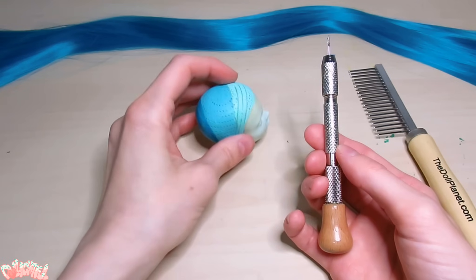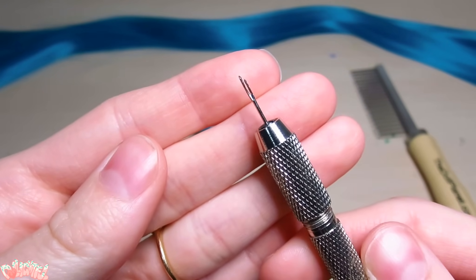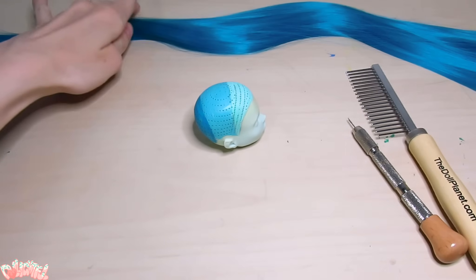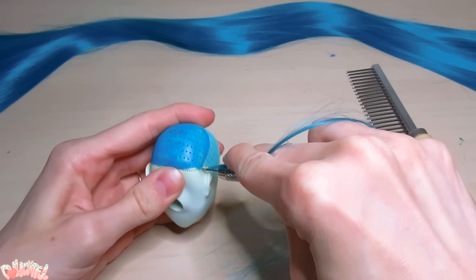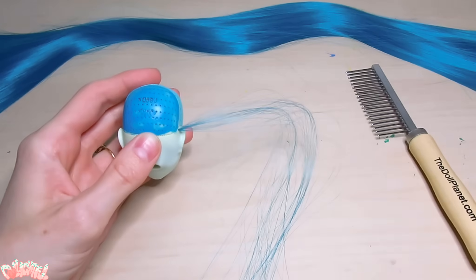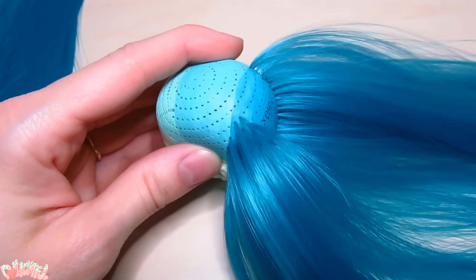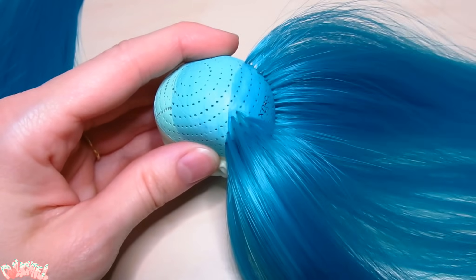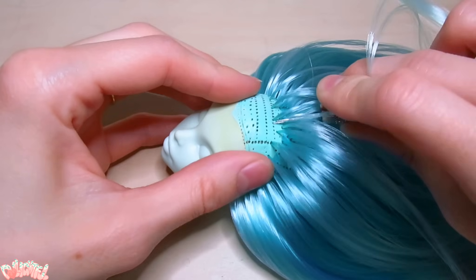Let's start in back with the dark blue. Lately I've been using the re-rooting tools and combs from the Doll Planet. Lift a plug, loop it over your nail, then slide it into the tool, and pop it into the head. I usually go around the whole head in a spiral, but this time I'm filling in each color at a time. I did feather the colors together just a bit as I transitioned into the next color, as opposed to sticking strictly to hard lines.